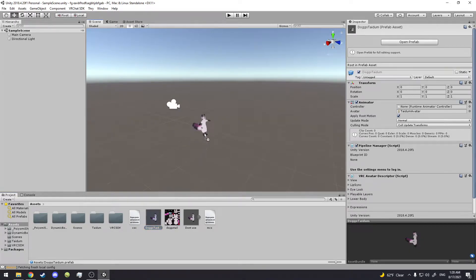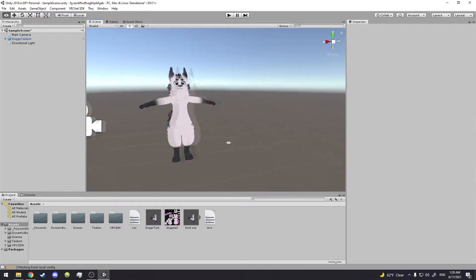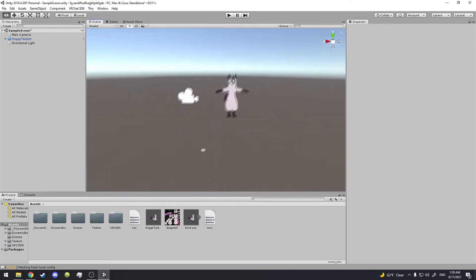We take the Doggo Taidum, drag it in right there, and it works. You see this? It's not a normal Taidum — look, it has a tail! Isn't that wacky? Good. Now I'm going to show you how to texture this because you're going to have to do that.